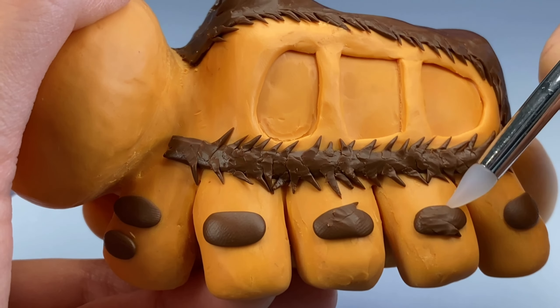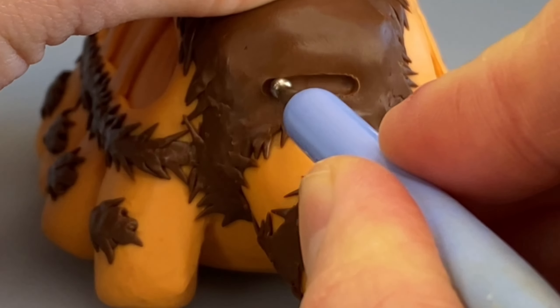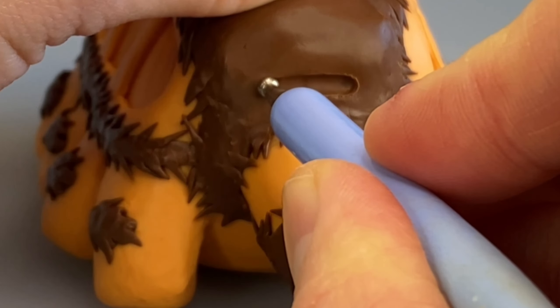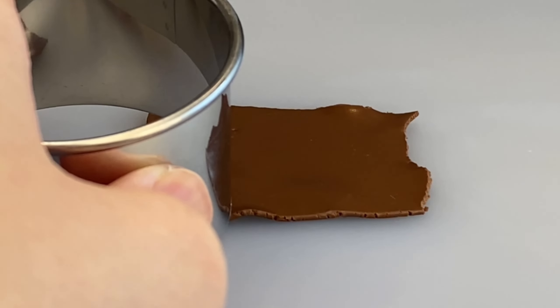To make the tail I take some brown sheets of clay and wrap it around, and make it hairy. Like the front window, I use the ball stylus to shape out the back window. For the brown hair on the cat's face I shape it out using a cookie cutter.